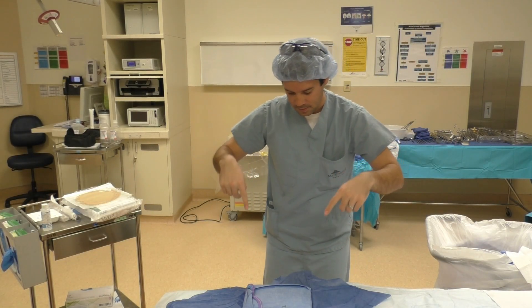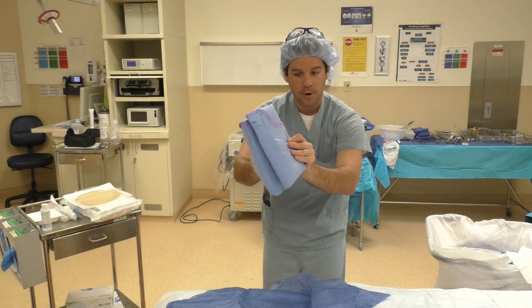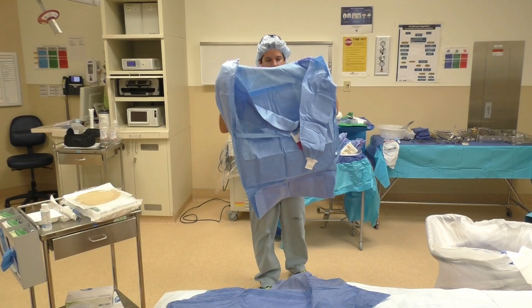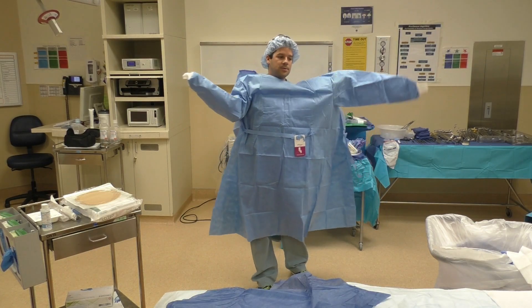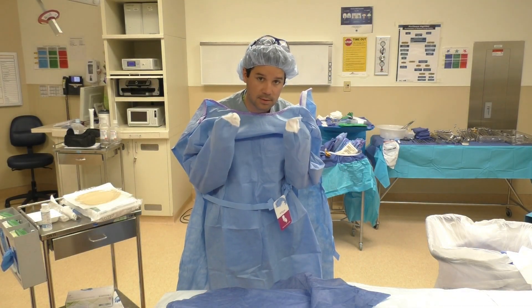Get rid of it. Now the gown. If you notice, we have cuffs here, so we're going to take the back of the gown, put our hands in the cup, open it up, and arms go in. Your hands never come out of these cups — never come out.